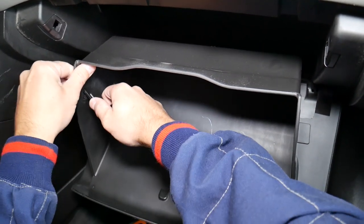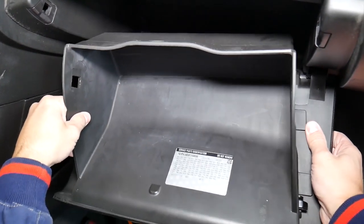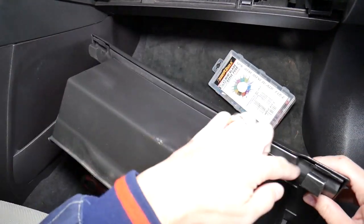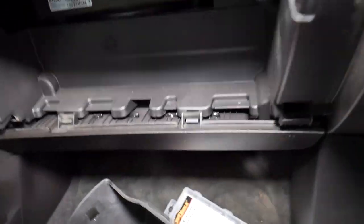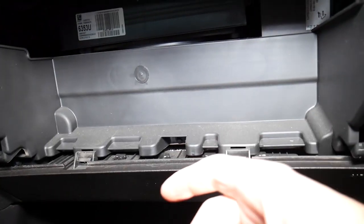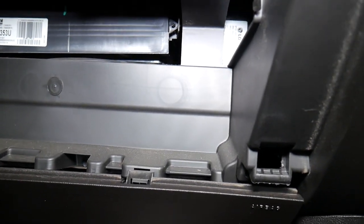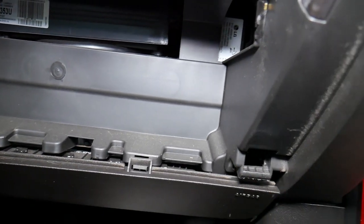Now grab your glove box and pull it out of the hinges. You have two attachment locations — one here and one there. Right here is where it attaches — one there, one over here. Behind the glove box, the only thing you have is the cabin air filter.